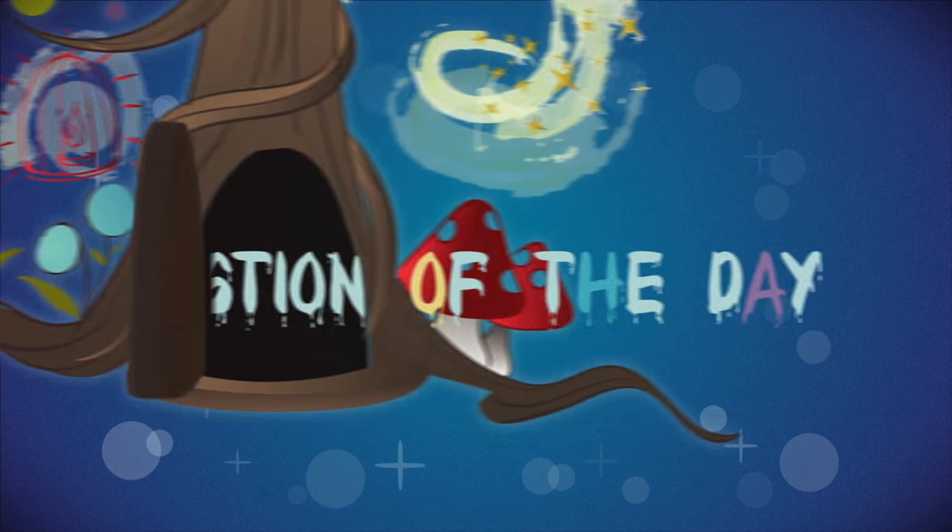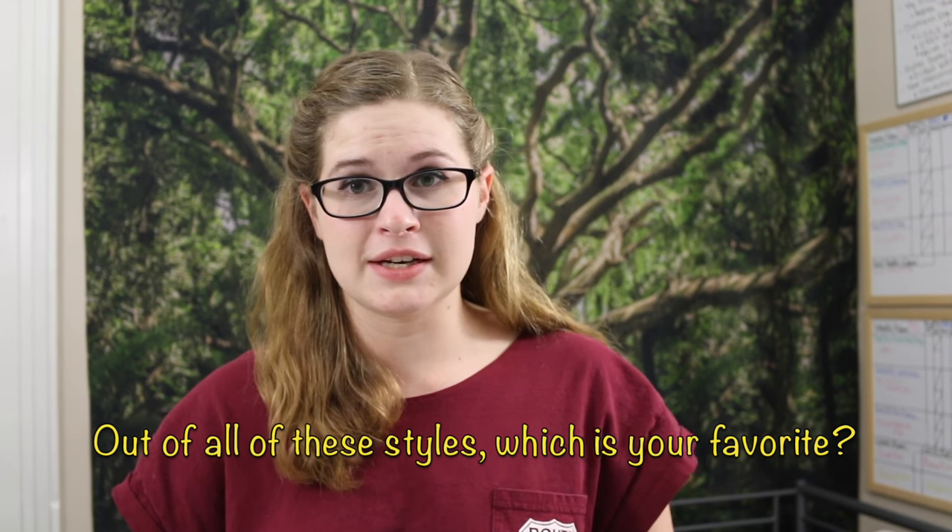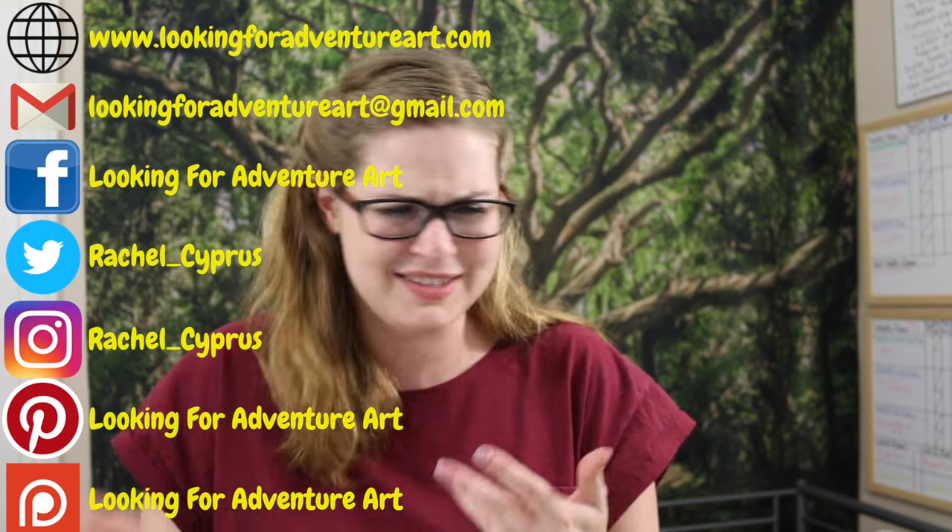Those are some really cool tips and tricks for starting calligraphy. I hope you found this video helpful in figuring out what tools might inspire you and the direction you want to go. Before we go, I have one last question of the day: out of all of these different styles, which is your favorite? Let me know in the comments down below. Don't forget to like, comment, and subscribe to the channel for all the daily updates. If you're following along with my calligraphy series or make anything inspired by my channel, feel free to email me or tag me on social media — because I want to see it. And don't forget, every day is a new adventure!